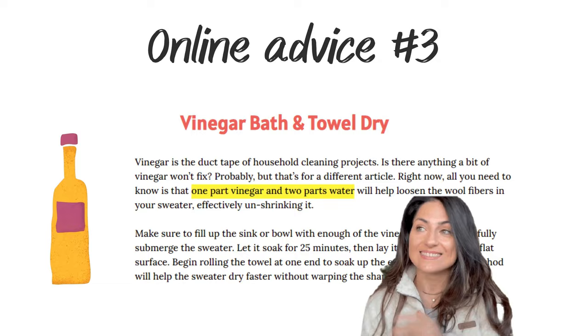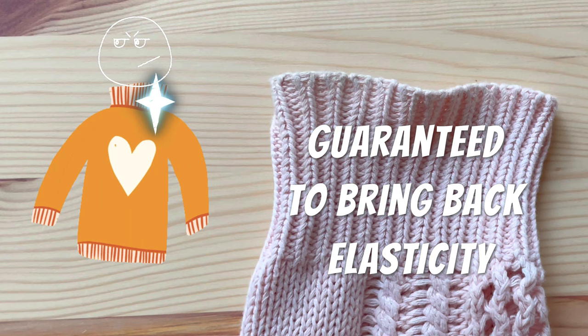The method I'm sharing is guaranteed to bring back elasticity in cuffs, neckline, and hemline. We are going to need elastic thread, needle, and scissors.